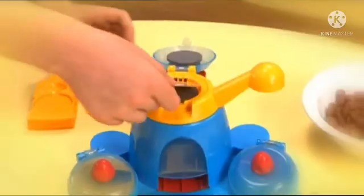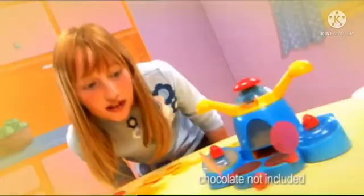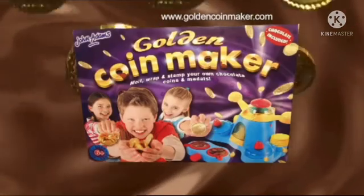It's the Golden Coin Maker. Cut out the foil. Then take the chocolate coin you've already melted and made. Give it a push and yes, it's covered. Now pick your designs and put them in the press. A quick twist of the top and wow, out comes your own Golden Coin. The Golden Coin Maker.